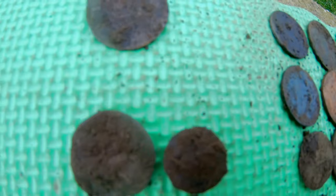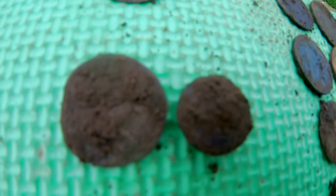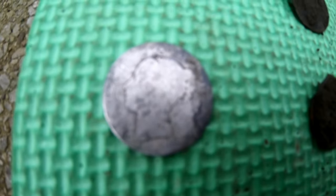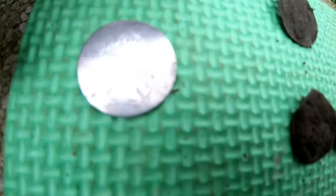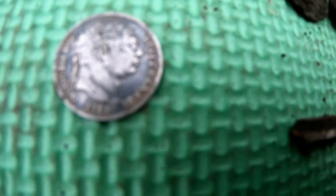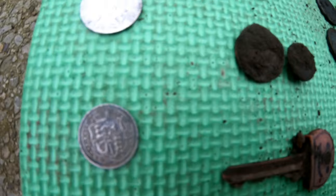A couple of buttons — a dandy button there, 18th century, a small little button there, 18th to 19th century, a door key. Silver shilling of Victoria, not in very good condition I'm afraid, but it's still a shilling. Then we get George III sixpence, not in very good condition. And that's the other side — really good condition. So that's what we found.